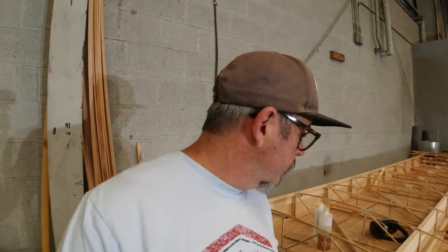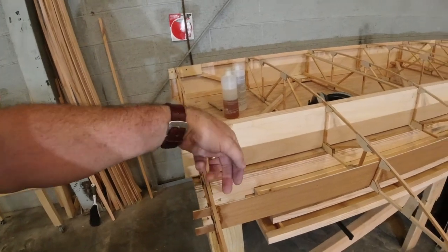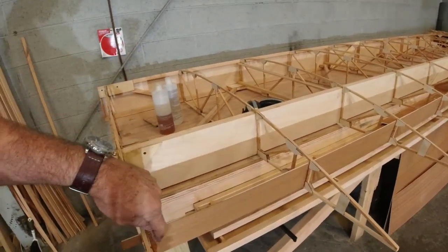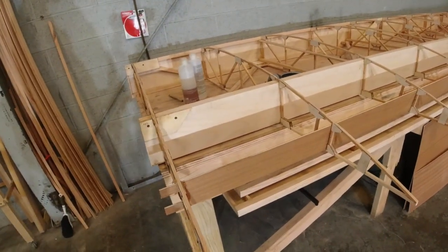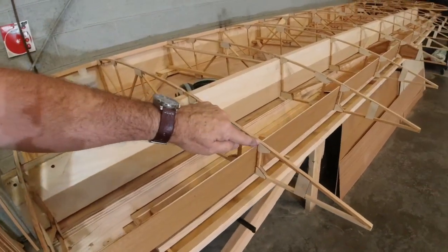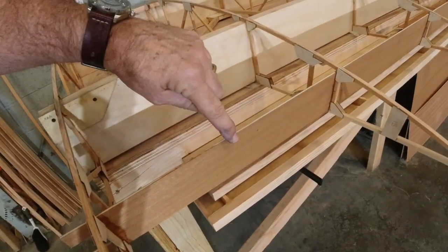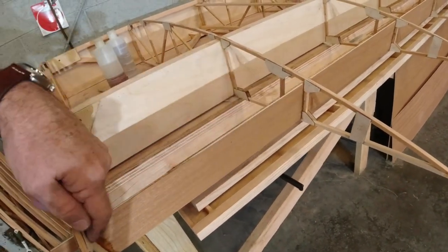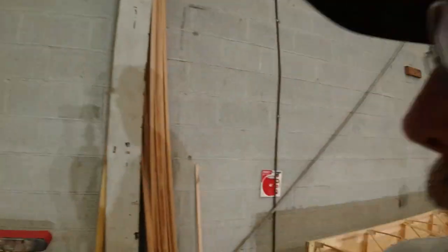I forgot to bring the Dremel tool again — I got out with everything except for that. But that's okay, there's plenty of other things to do. In behind each of these sections on this gusset side, each section actually gets a piece of quarter-by-half that goes flush with the top of the ribs, and it gets epoxied to the plywood here and to the gusset corner.